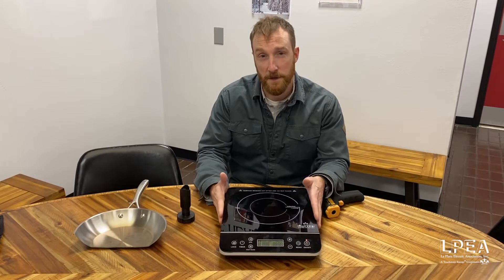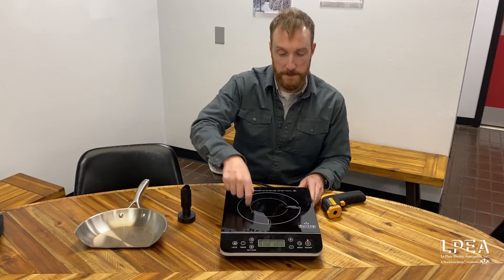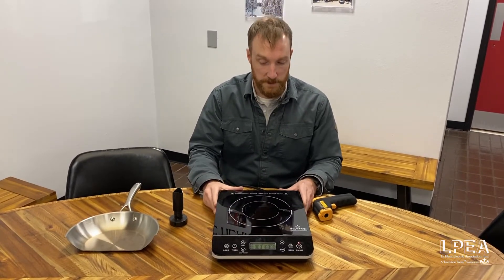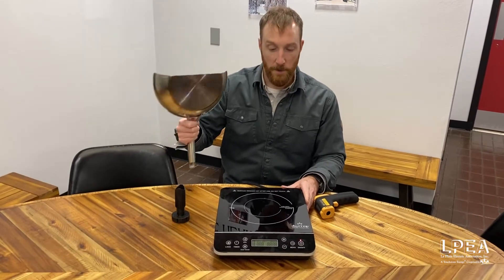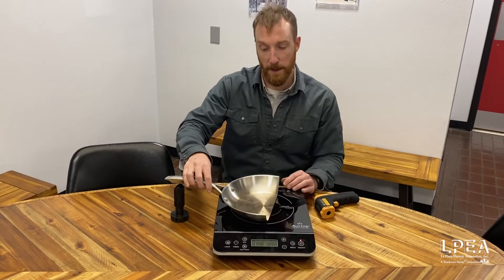Induction cooktops are a little bit different than a typical electric resistance cooktop. Inside this there's actually a magnetic coil and it's going to work a little bit differently than your standard electric cooktop. What's really happening is that magnetic coil is passing all its energy into the pan.